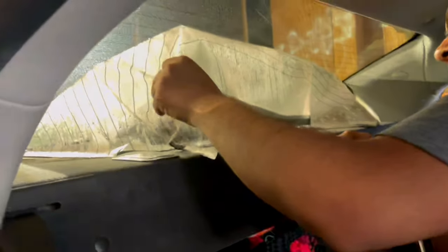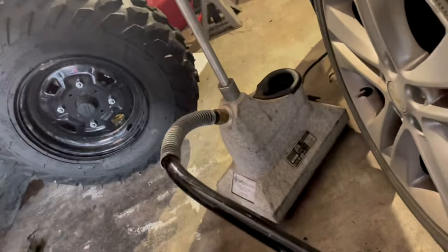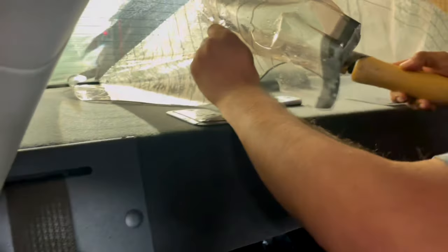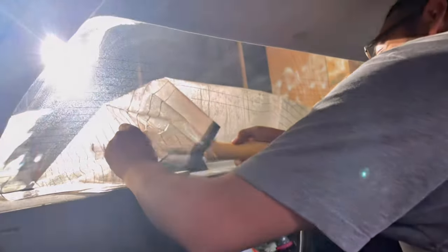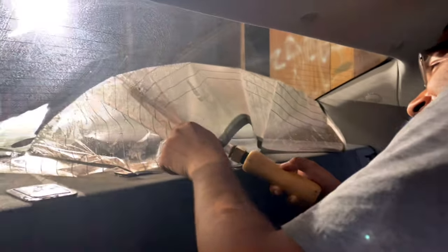Right now we are removing the old tint that this car has from the manufacturer. As you can see, there is no glue, no residue being left behind, due to the fact that we're using the Stiffy steamer. The Stiffy steamer makes everything so much easier as we remove the tint — faster removal and tint installation. Featuring that boy Nando — I was telling you I'm about to bring a new tinter on board, and we got him here.